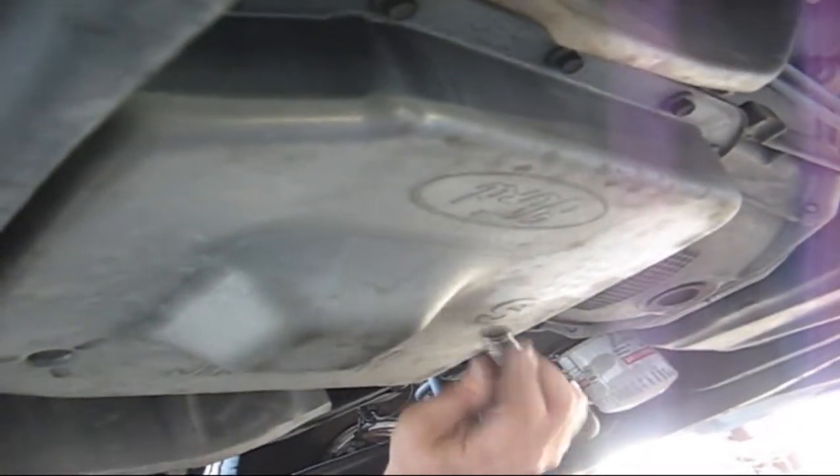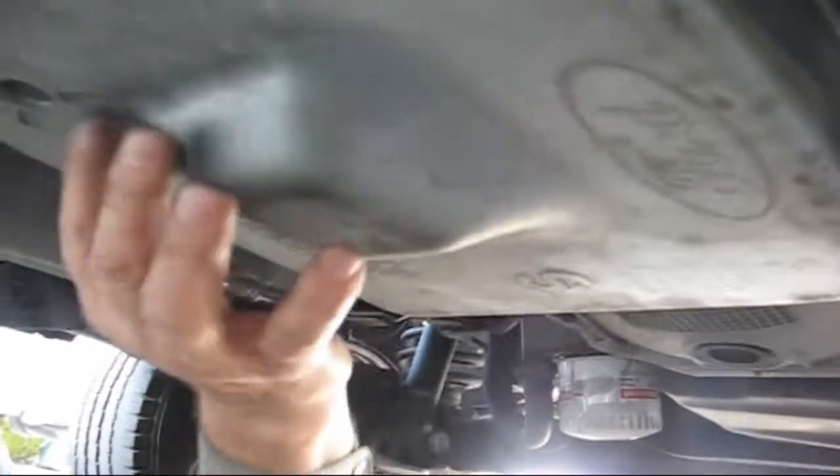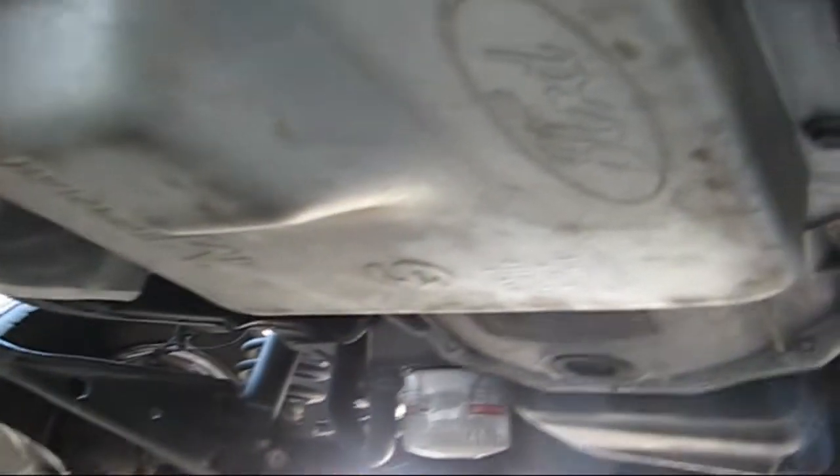Here is the automatic transmission pan. Notice it does not have a drain plug. So there are — let's see — 14 bolts on this pan.